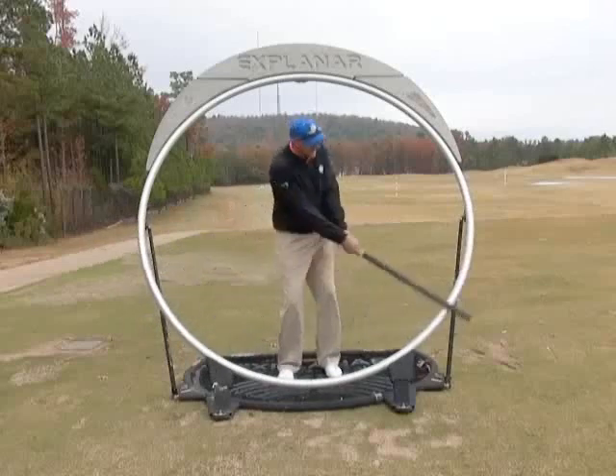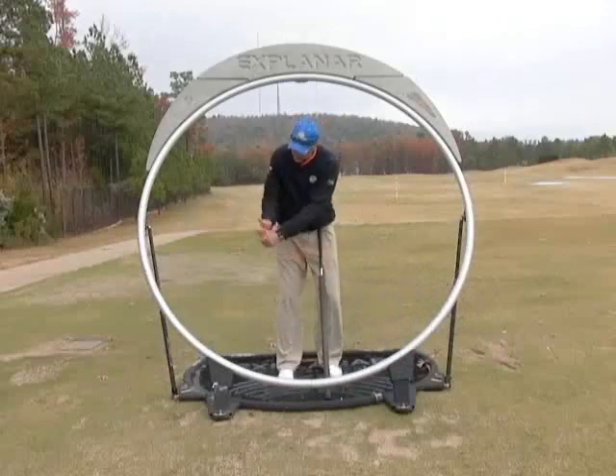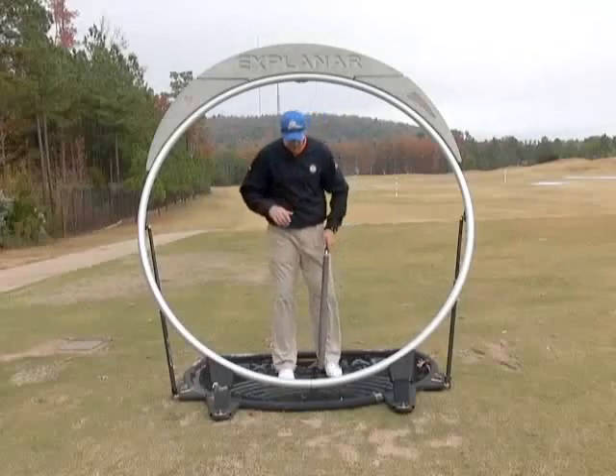I've rotated my arms, golf club, and body back and through — and I'm going to control the distance. It's very much a dead hands motion. When we watch Steve Stricker hit these short game shots, he's not loading the club with his wrist because that gives you too much power and you have to decelerate. So it's very much a wristless swing.